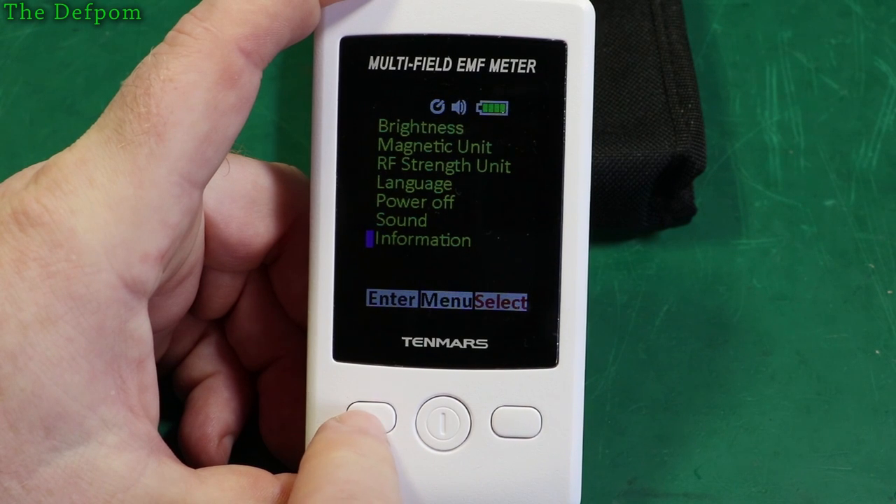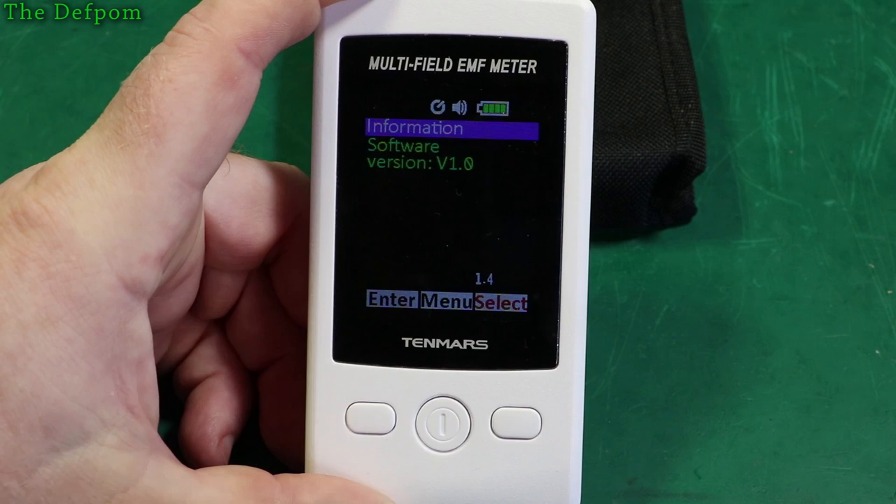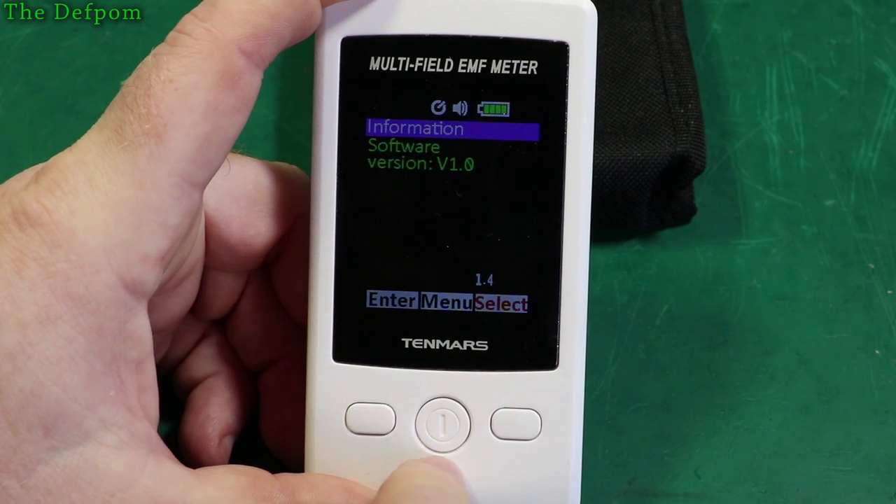There's also an information page — I haven't actually looked at this page yet. Software version: version 1.4. That's it.